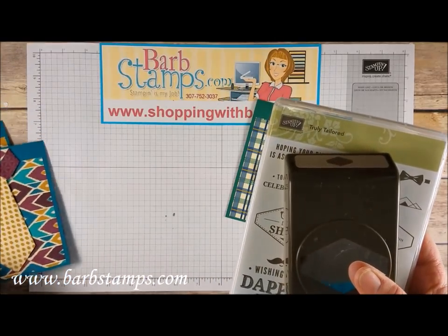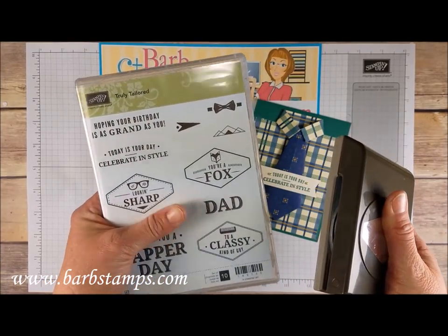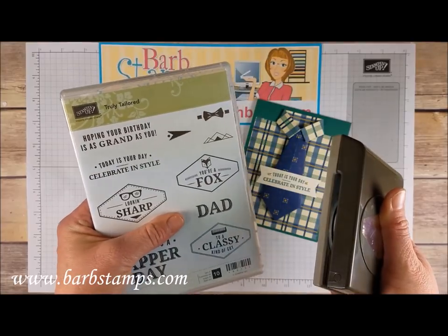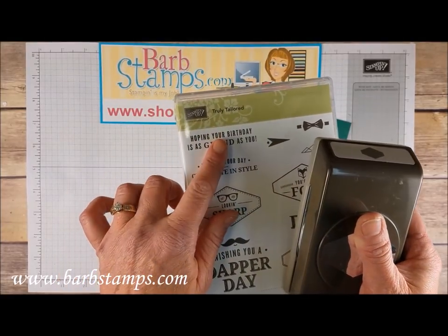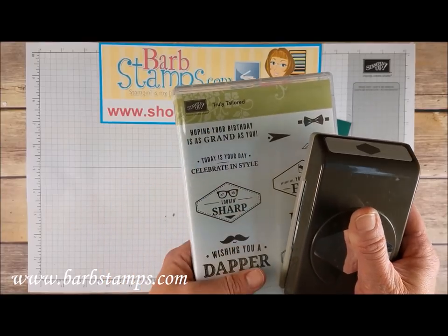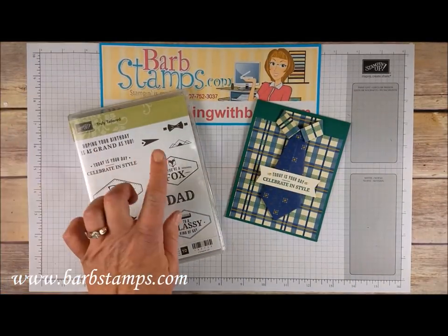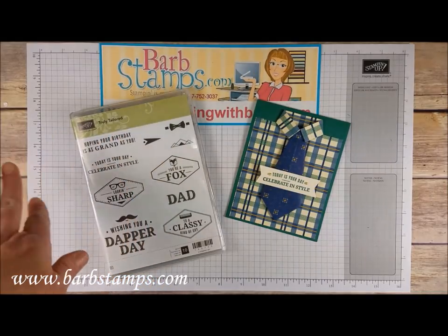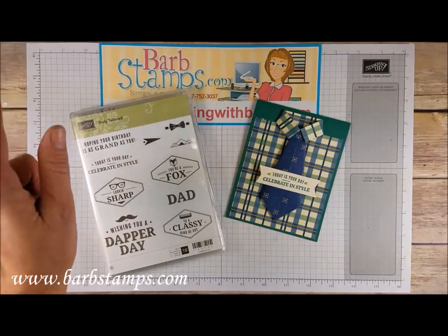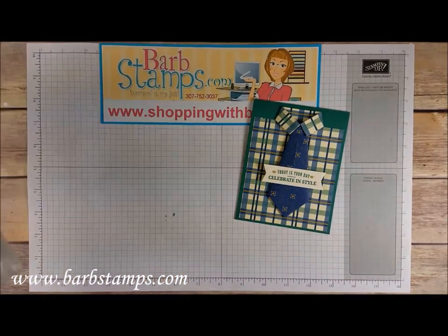We're going to be using the Truly Tailored Bundle for this project. This is a bundle that you can get in our current occasions catalog, at least through the end of May 2018 where the stamp set is going to be retiring. We're going to use the saying here — we might just go ahead and use this one. There are a couple other pieces in here to create the card, but I do want to show you how to get the folding done.